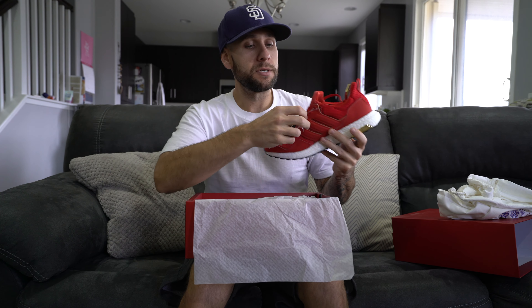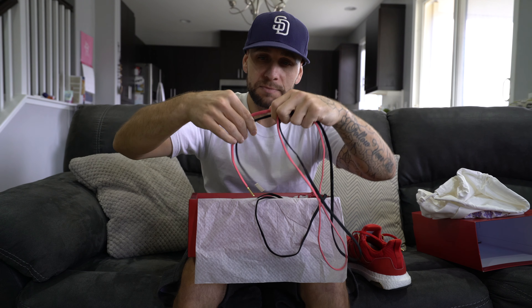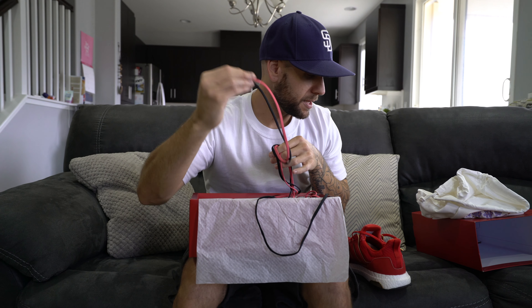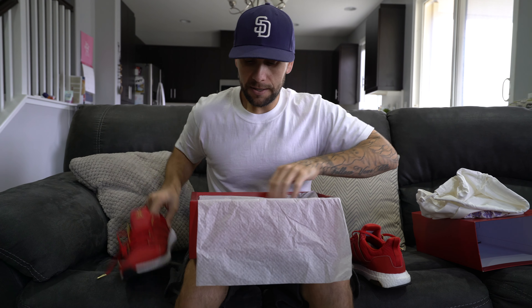The first thing I'm seeing is the shoe with extra laces and tags attached. Let's bust these off — two sets of alternate laces. One is black, one is salmon colored, both have gold aglet tips on them. I love the salmon. I'm not sure how it's going to look with these shoes, but the color is pretty awesome.